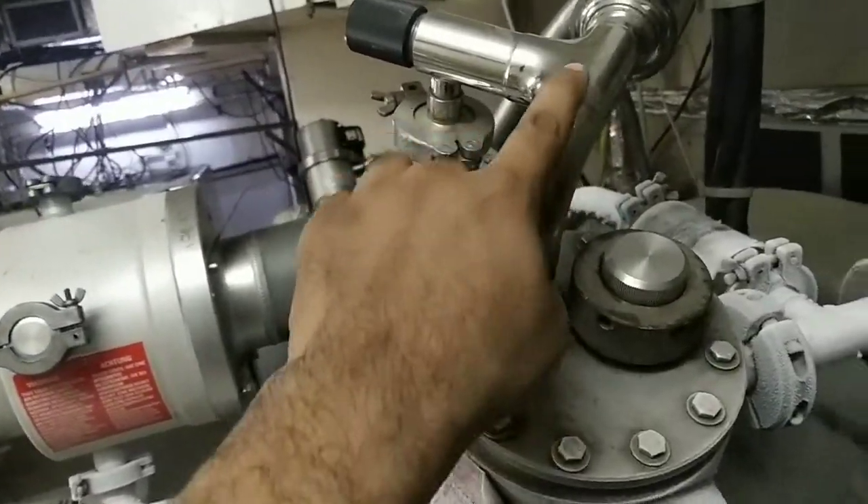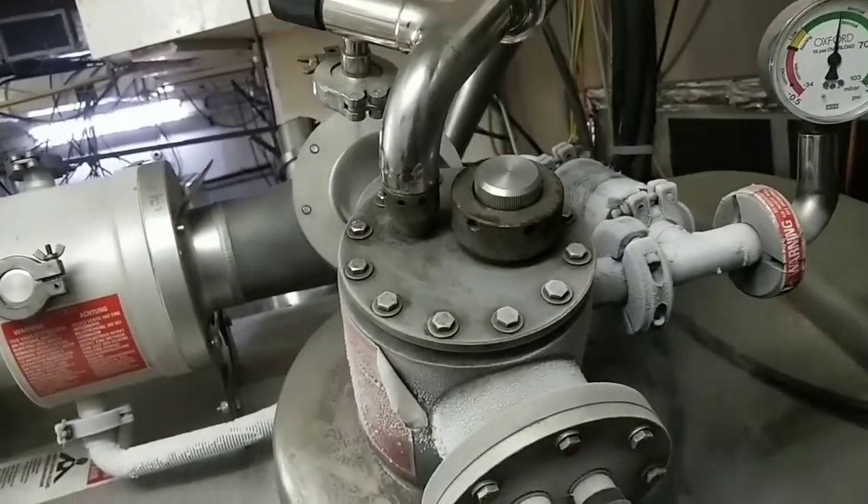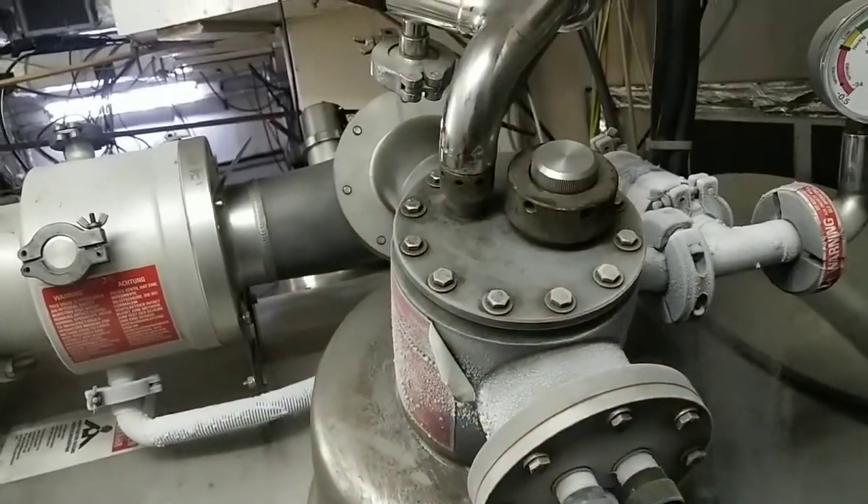This is our siphon. From here, our liquid helium is coming. It's a vacuumed line and this whole area is called turd.